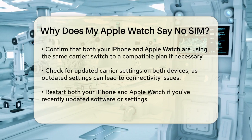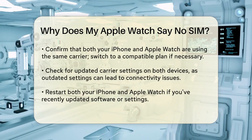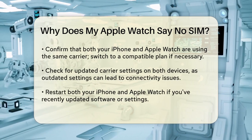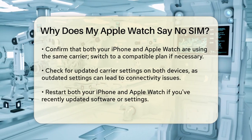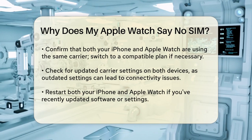Make sure you have an eligible cellular service plan with a supported carrier. Ensure your iPhone and Apple Watch are using the same carrier. If they're not, you'll need to switch to a compatible plan. Also, check that your carrier settings are up to date, as outdated settings can cause connectivity issues.